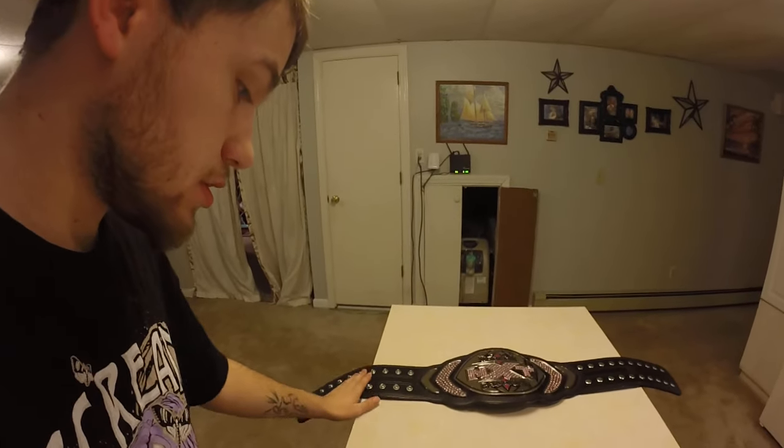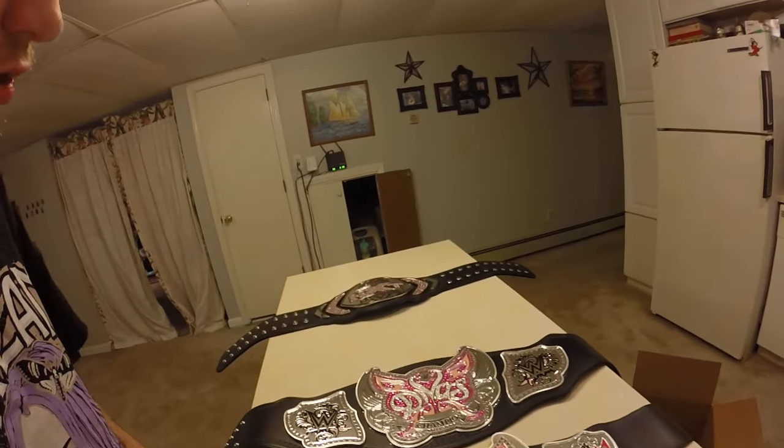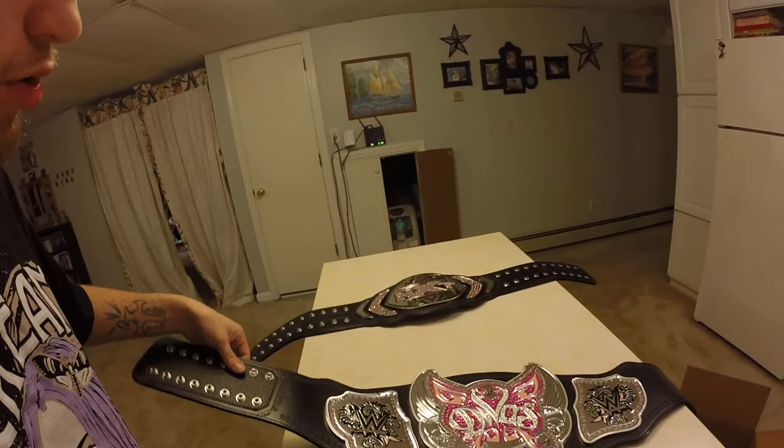The quality of these belts — this one's probably a 9.5 out of 10 and this one's a 10 out of 10. I just wish the plates were a little bigger. And obviously the toy belts are always a good deal, because I wouldn't want to get my actual real belts signed, but for these to get signed, that's good to me.